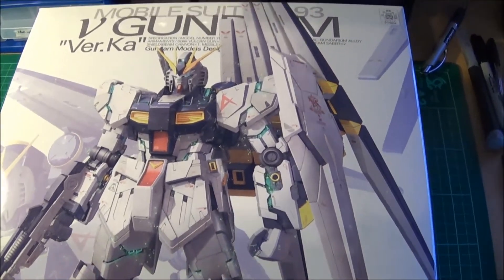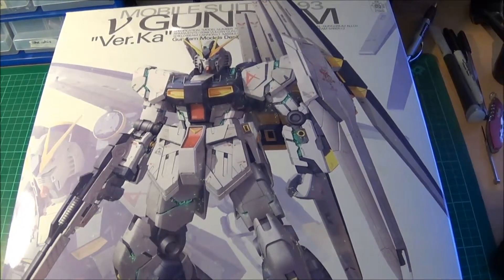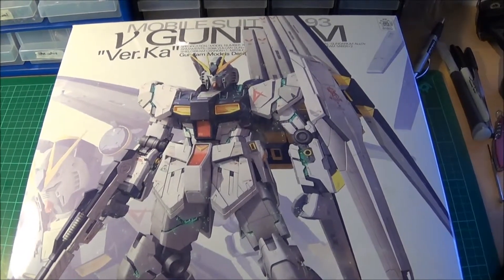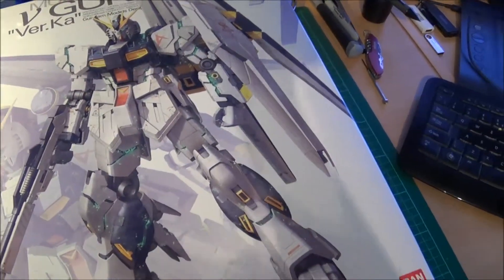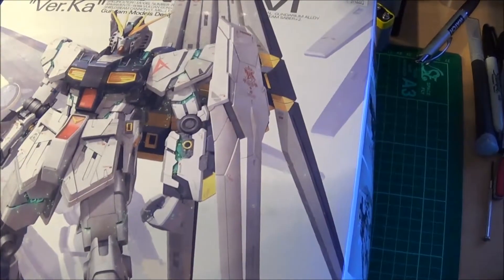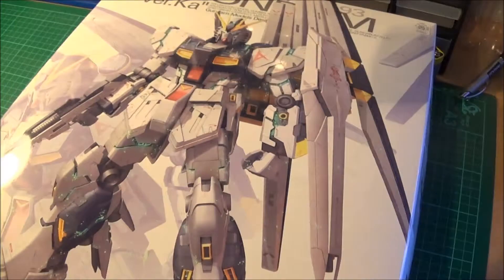I've been after this kit for a long long while - it's a lovely kit from what I've seen. A guy on YouTube, Stuart Laav, has done a brilliant build of this which actually won bronze at the Telford show - I think it's a big model show in Telford. This won bronze in his category, and he also won the Hobbit in Japan Trophy. Congratulations to him for his build of the Zaku Verkar, which is a beautiful kit. I'll link his channel in the description.